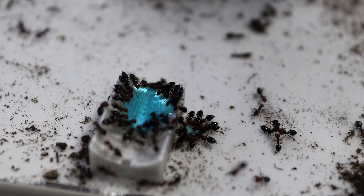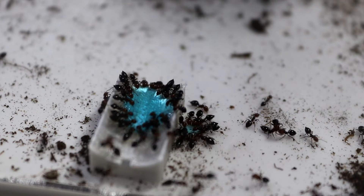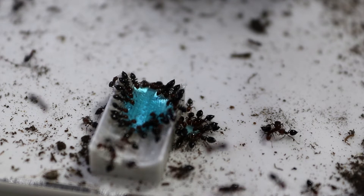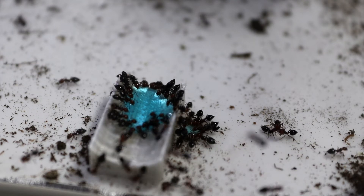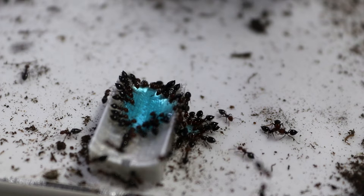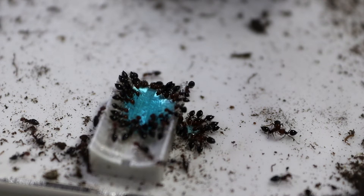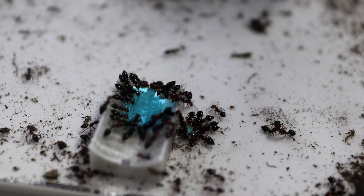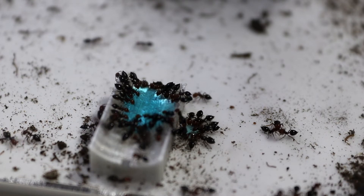Crematogaster scutellaris are an easy species to maintain and as you can see they're such a small, unique looking species. The first thing you'll notice is that they have that small red head with that heart-shaped, diamond-shaped gaster at the back that's in black. When these girls feel threatened they'll actually raise the gaster up in the air above their heads to make them look a bit larger and more intimidating to prey or whatever is making them feel threatened.